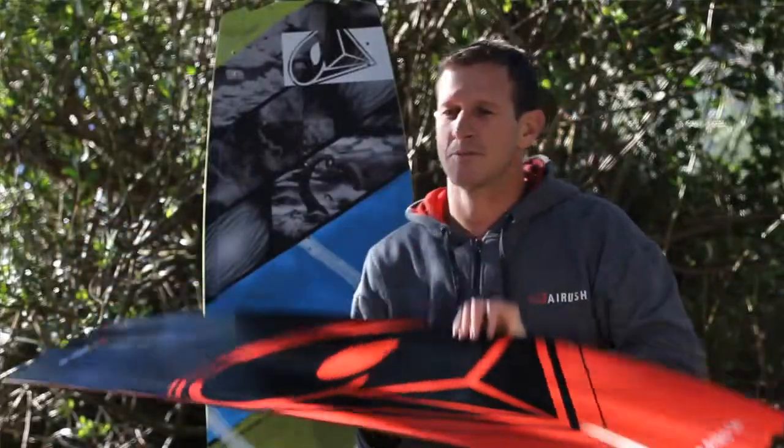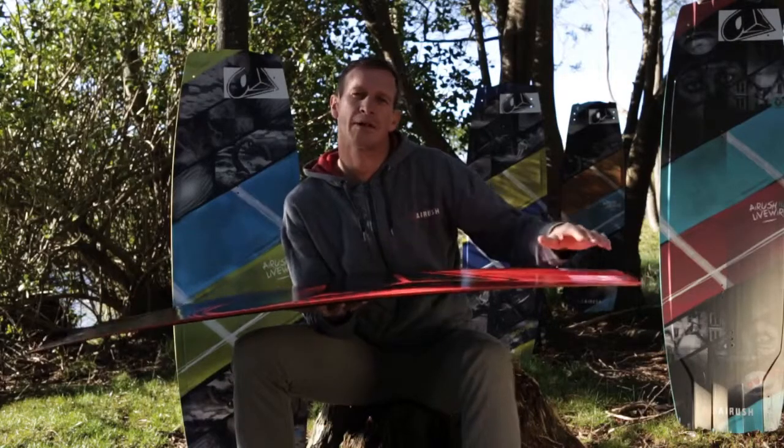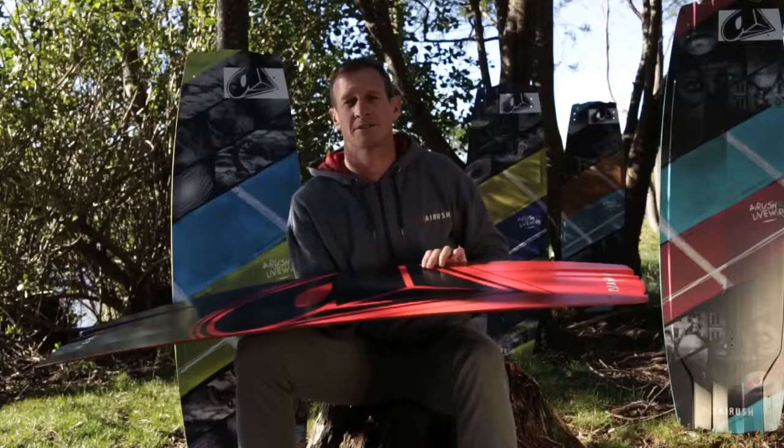The key aspect of the board is the dual rocker at the bottom, where we have a flatter rocker on the rail edge. This helps you with upwind and speed. In the center, you have a deeper rocker with the channel system that gives you more grip and increases the pop.